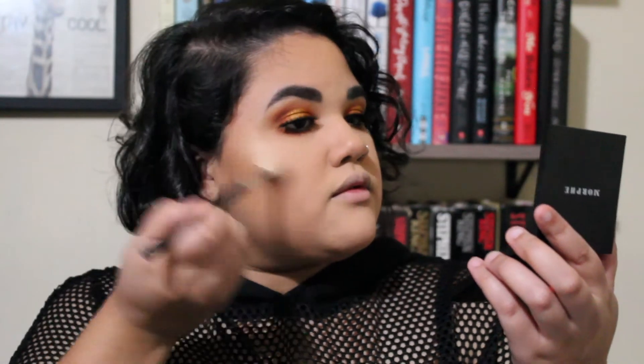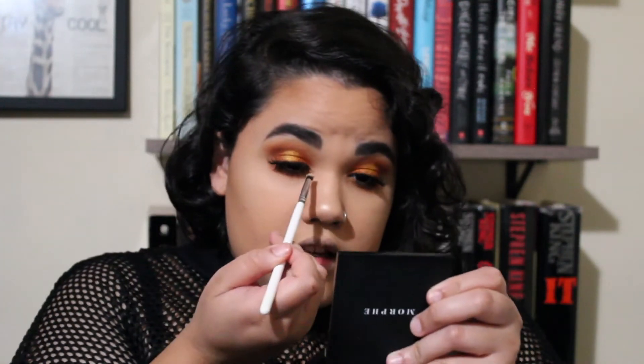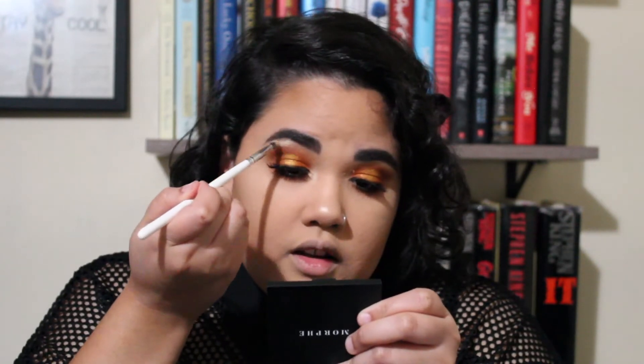Now that my lashes are on, I'm moving on to highlight. For my highlighter today I'm using the Morphe High Impact Highlighter in the shade 'Extra.' This was my go-to highlighter when I first bought it — it's a pretty natural highlight but buildable, and it goes with everything. I haven't used it in a long time so I'm excited to use it. I'm putting that in my inner corner and also on my brow bone.